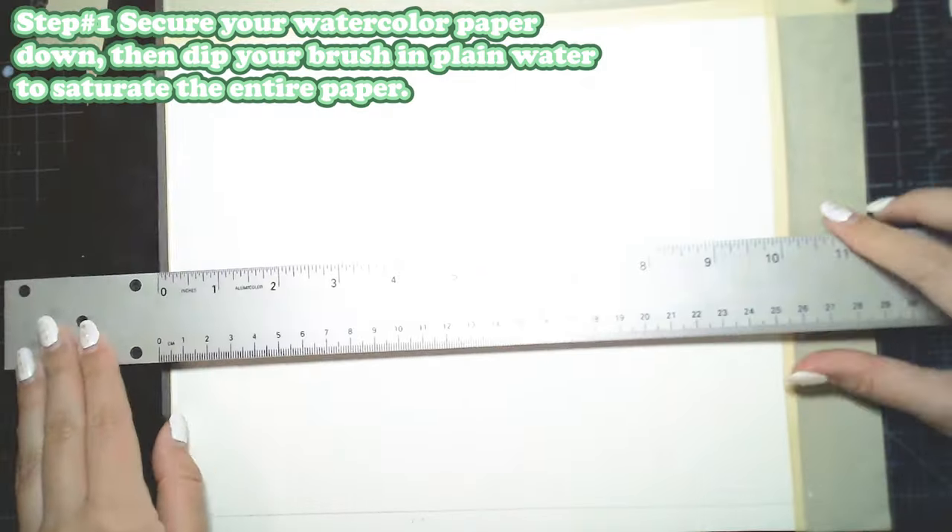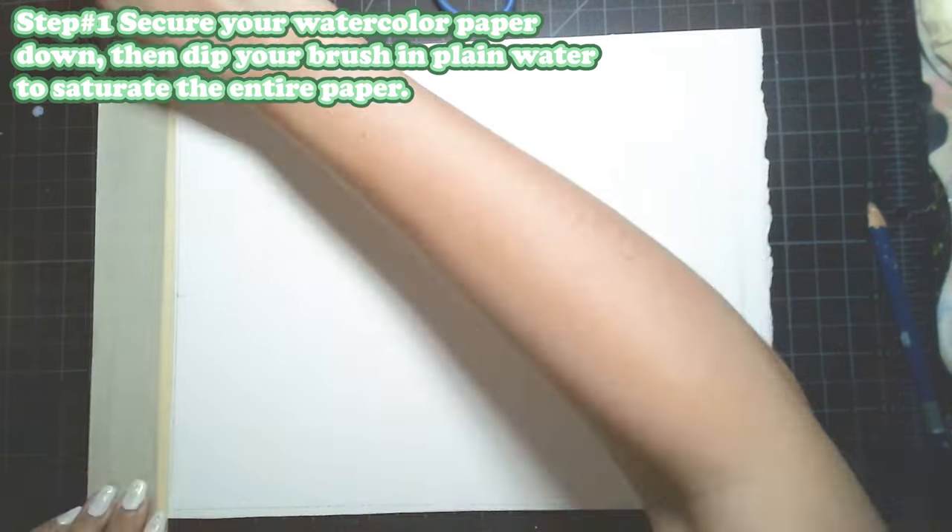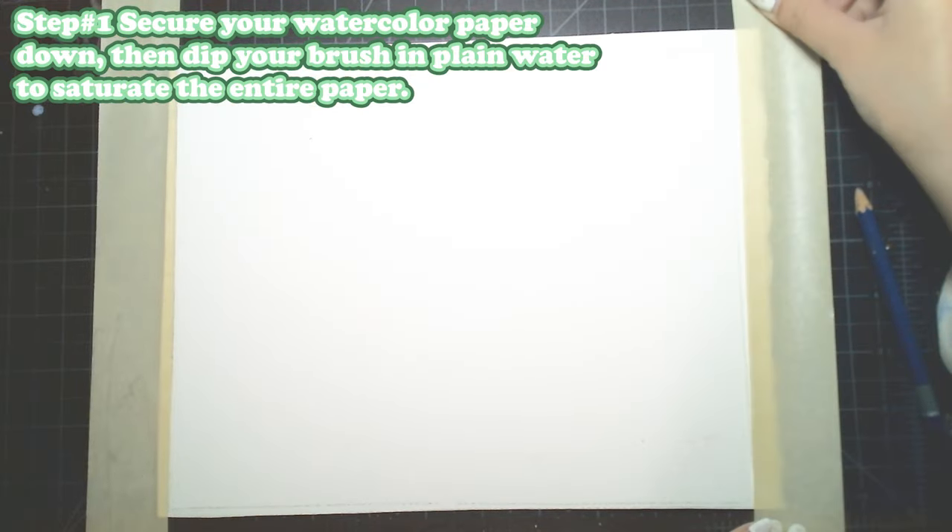For our first step, you're going to secure your watercolor paper down. Then once it's secured, you can dip your brush in plain water to saturate the entire paper.